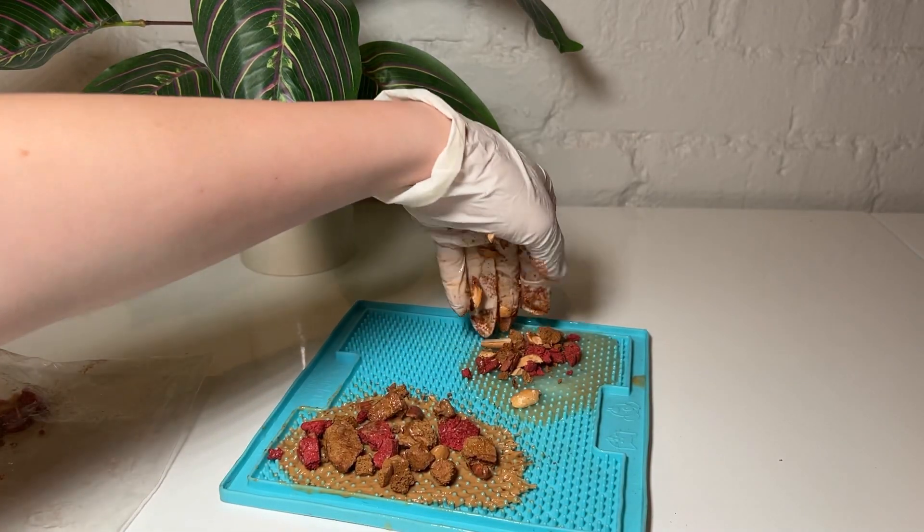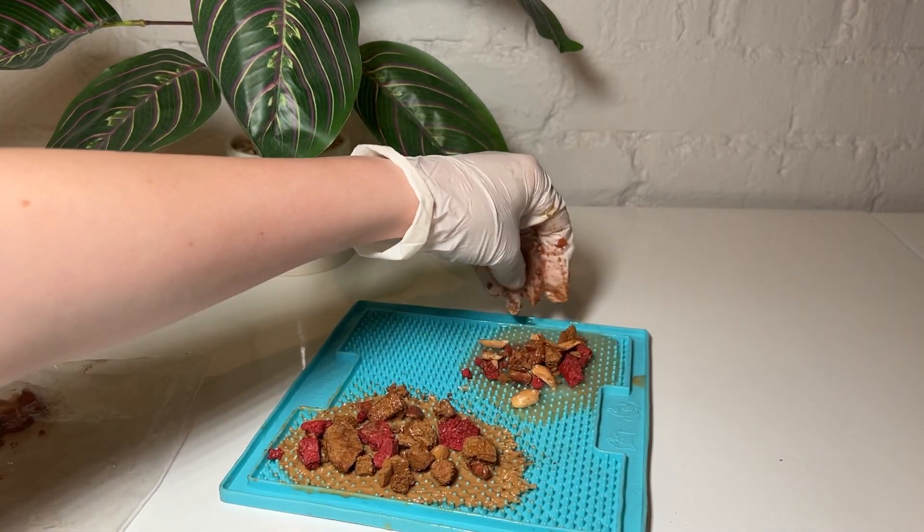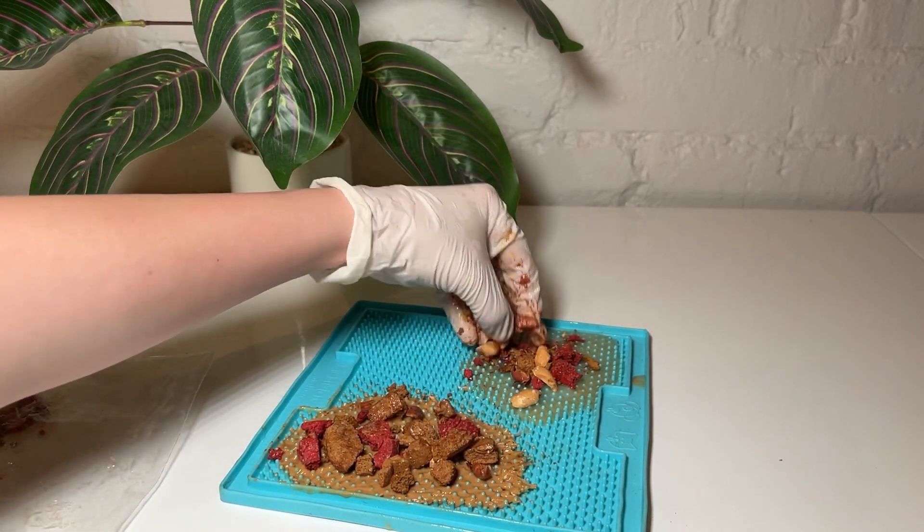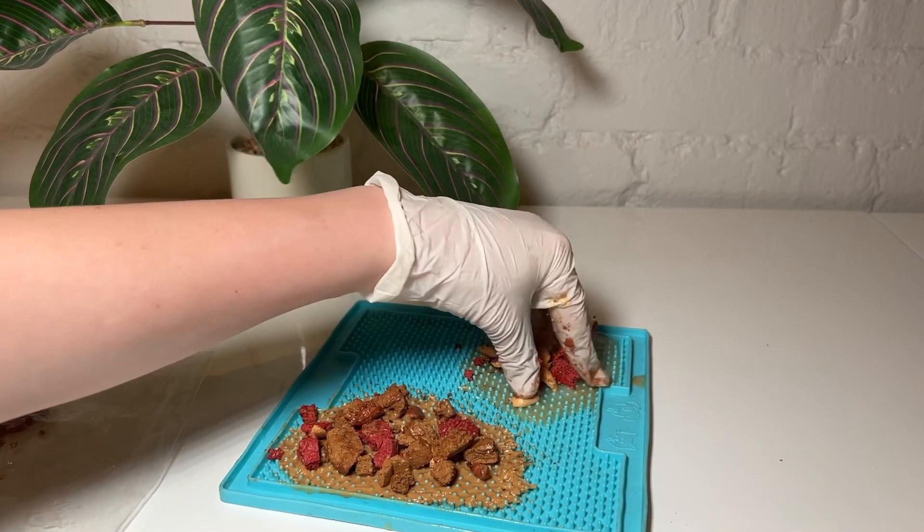I love making lick mats for my dog almost as much as he enjoys eating them. So today I'm going to show you one of my favorite recipes for a lick mat. I think I'm going to call it dog bark.